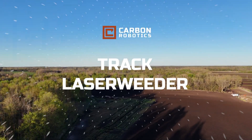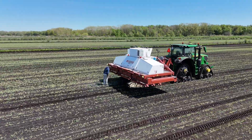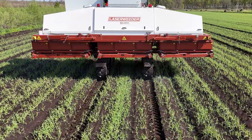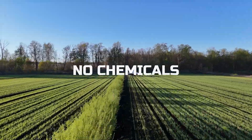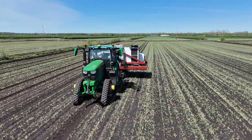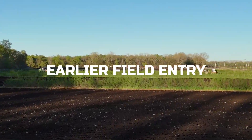Meet the Track Laser Weeder from Carbon Robotics. Designed for challenging conditions like muck soil, this tool combines precision and power to keep your crops weed-free without chemicals. With a unique track design, it minimizes soil compaction and allows for earlier field entry.